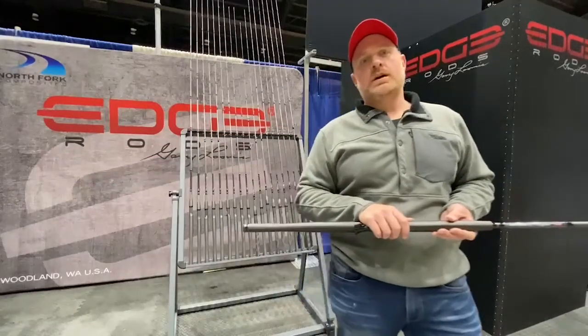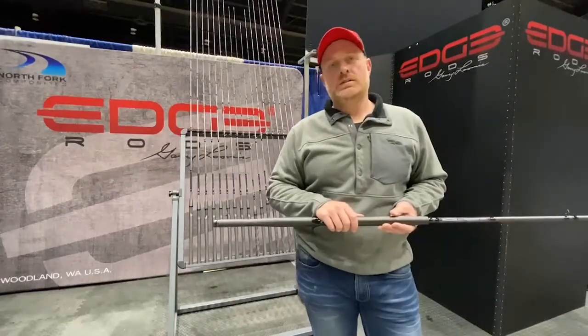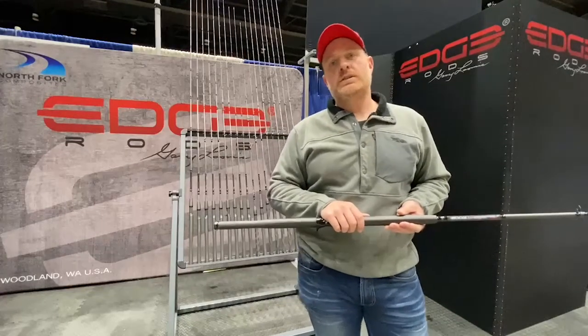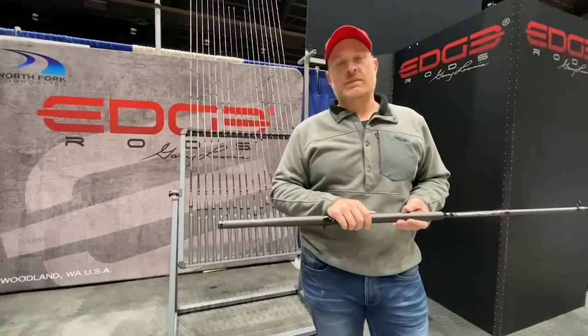Hey guys, Brett Dickerson here from Edge Rod to talk to you about our new Salmon Trolling Rod, the 360 Pro Series. Coming in 9 foot 2, 10 foot 6, and 12 foot 6 in seven different models.